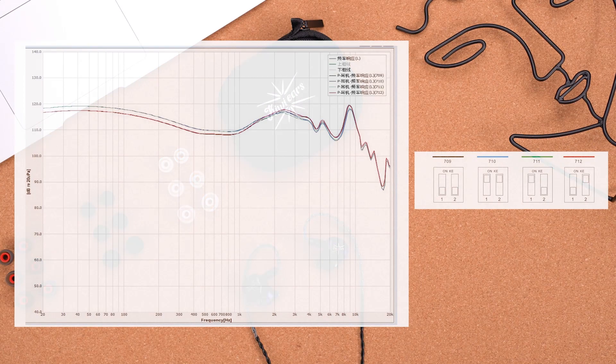Now let's move on to the sound part. I'll show you guys the graph. Generally speaking, the Quartet is a bassy IEM that's suitable for bass guitars, drummers, and those who enjoy more bass in their music. As you can see from the low-frequency response, the bass is really strong and thick, with a good rumble and slower decay, which creates a good texture in the lows.